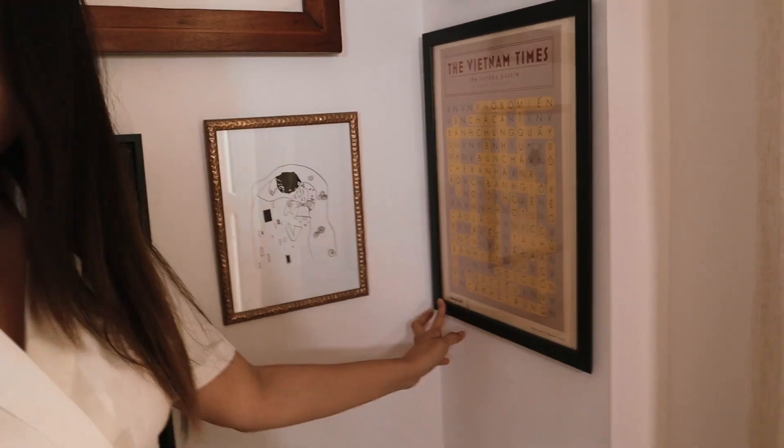So now let me show you the frames and the paintings and tell you a little bit about the process on how I made them. Let's start with this one.